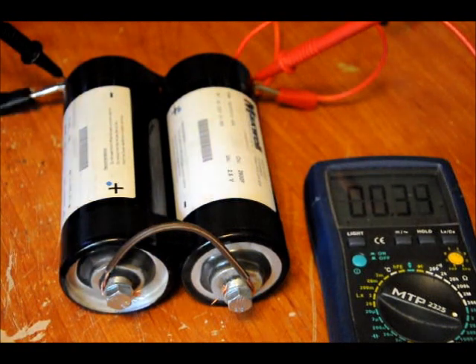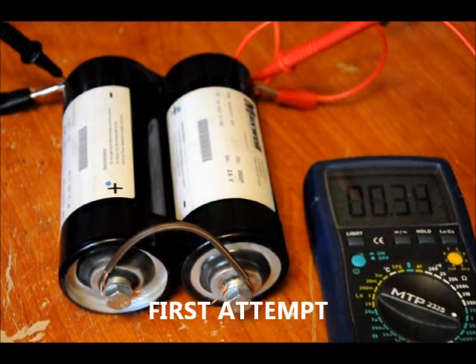I'm just about to plug my transformer in. I've got my safety glasses. I'm not going to keep it plugged in for long — I just want to see the charge rate of these two capacitors in series.